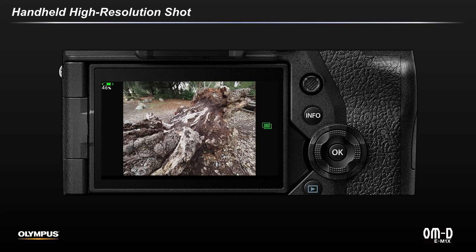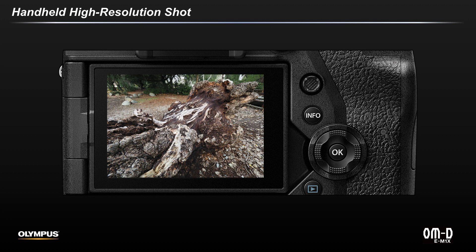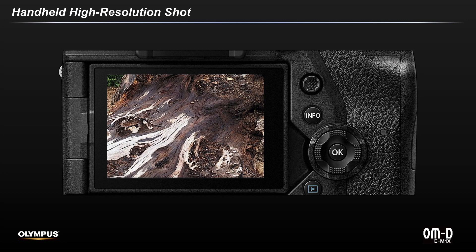Don't forget that the photographer's job is still to keep the camera as still as possible when shooting. When taking the picture, it will be captured in about a second and the processing will take a few seconds. The final result reveals a large file with greater detail and color than the standard file, that presents itself beautifully even at high magnifications.